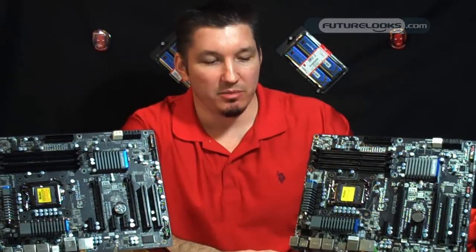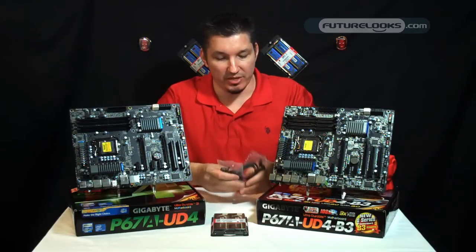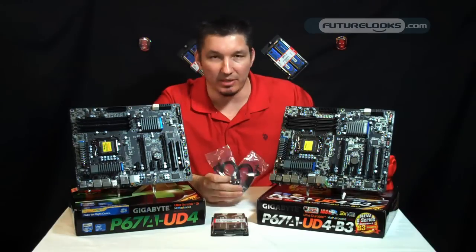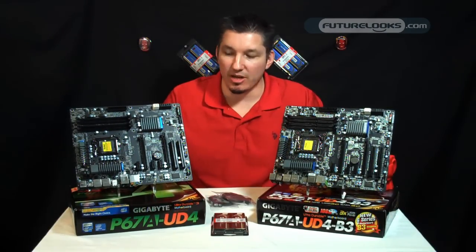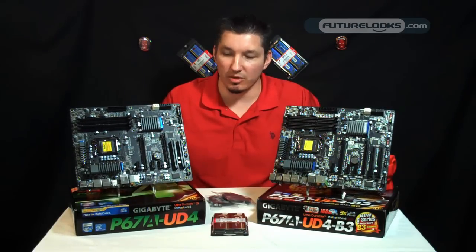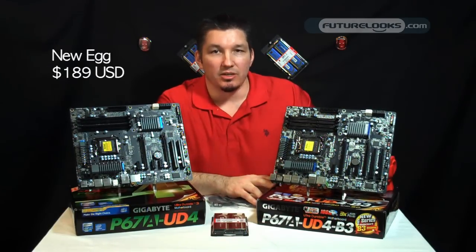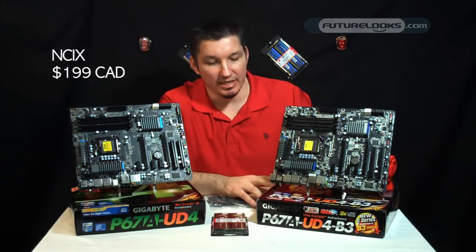The P67A-B3 board has a slight bundle change in relation to the original. The new B3 ships with four black 90-degree SATA cables that match the theme a lot better than previous. The board on my right, of course, is discontinued — you're not going to see this on any shelves. If you do, it's still a functioning board and will probably never give you any issues. However, the B3 is the one you will find on the shelf for $189 US at Newegg, and NCIX also has it for $199 Canadian.